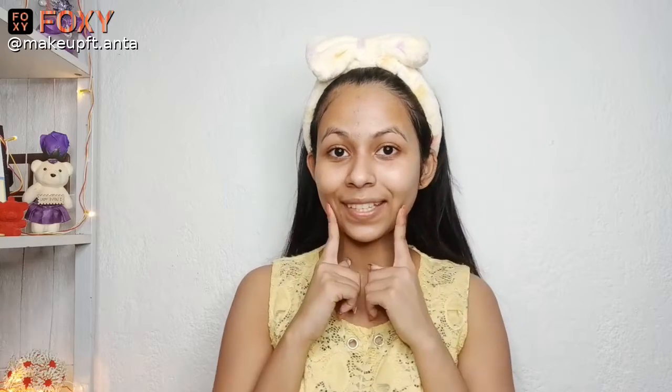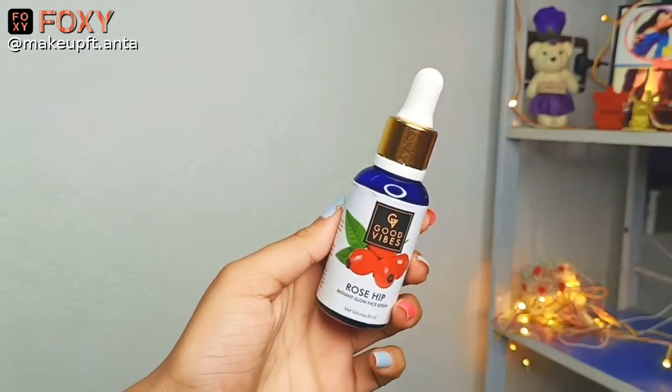Now let's move on to our next step, which is face serum. For the face serum, I'll be using the Good Wife's Rosehip Face Serum. I'll be applying two to three drops all over my face. As you can see, my face is looking super glowy and feeling super soft after doing all these steps.